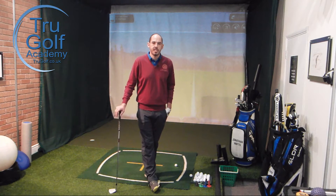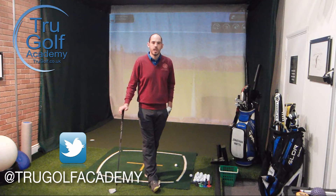This has a huge impact on how your lower body will initiate the downswing. All the social media info you need for us is coming along the bottom of the screen — we're on Facebook, Twitter, Instagram, and the website address is also shown. Please check us out and follow us on those.